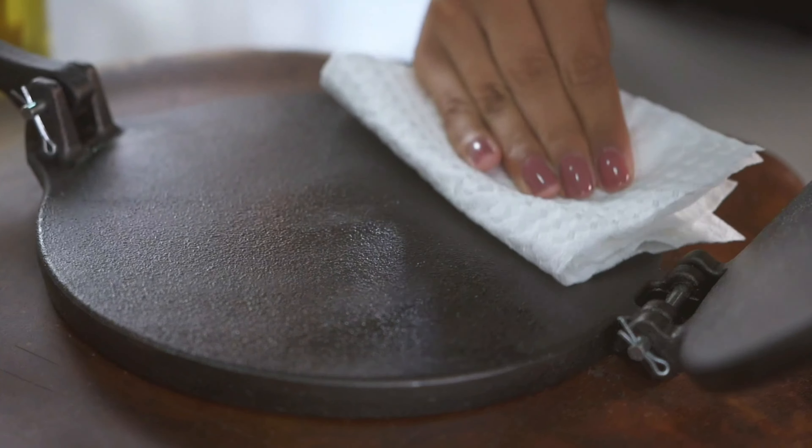Number 4: Imusa Roti Press Maker. The Imusa USA Cast Aluminum Tortilla and Roti Press is an efficient and lightweight kitchen tool designed for making perfect tortillas and rotis with ease. Constructed from durable cast aluminum, this 8-inch press is built to withstand regular use while being easier to handle than heavier cast iron alternatives. The sleek design ensures even pressure distribution, allowing you to create uniformly thin and round flatbreads every time.